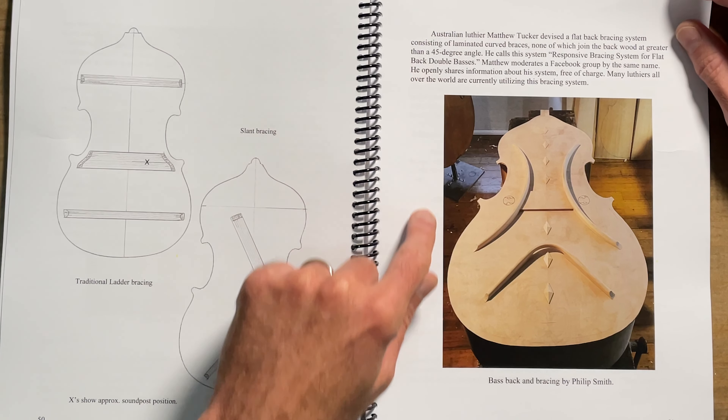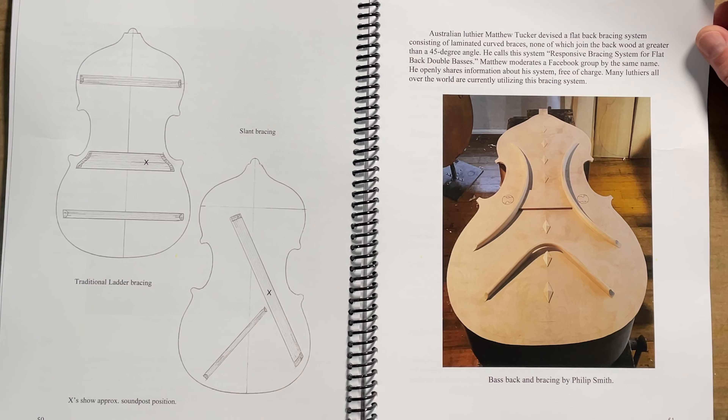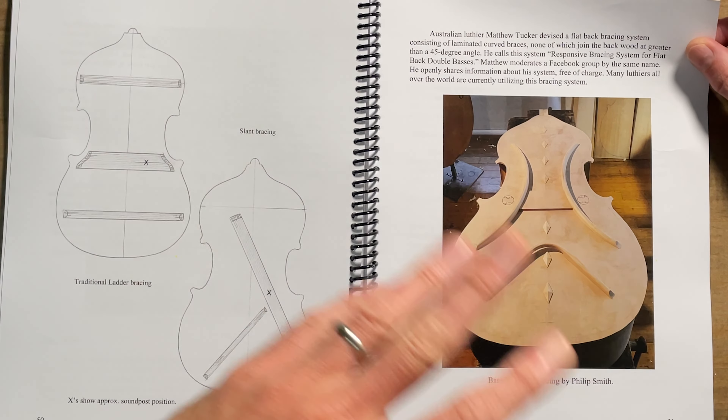Then I've got a chapter on minor edge repairs, minor crack repairs, and one of my favorites: emergency repairs — when you absolutely have to play that gig after your fingerboard fell off, things like that. And he's got Matthew Tucker's bracing system. I will link up to something about that. I've talked to Matt for the podcast and did a luthier conversation where these were on display. These are really cool.